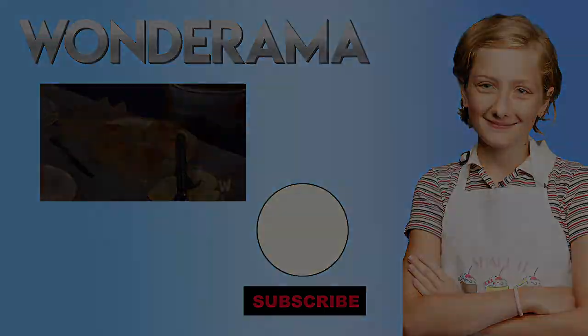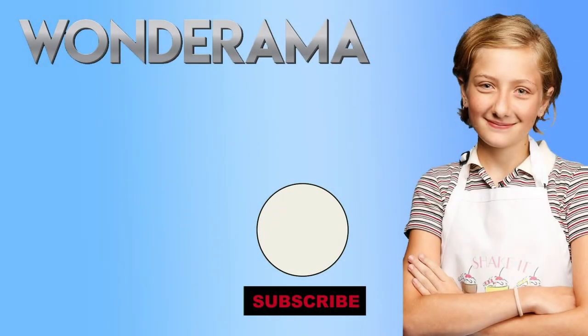Check out the recipe on wonderamatv.com. We'll see you next time.